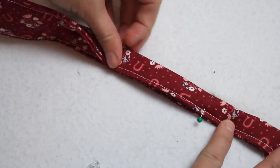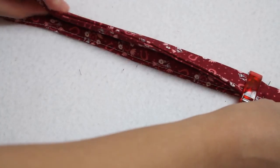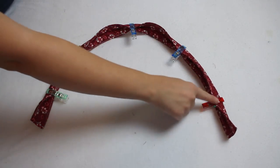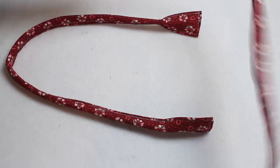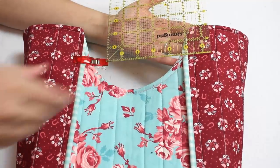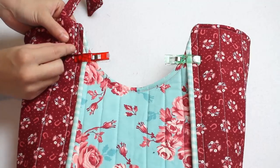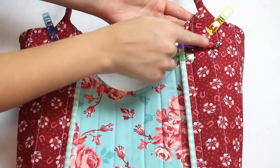Mark 3 inches up from each end of the handles. Fold the handles in half between the markings and sew along the same stitching line as before, stopping at the marks 3 inches from each end. You should have two handles that look like this. Now all that's left is to sew them on your bag. Measure 2 inches down from the top edge and position the straps into place. Sew a square to attach each handle to the bag and you are done.